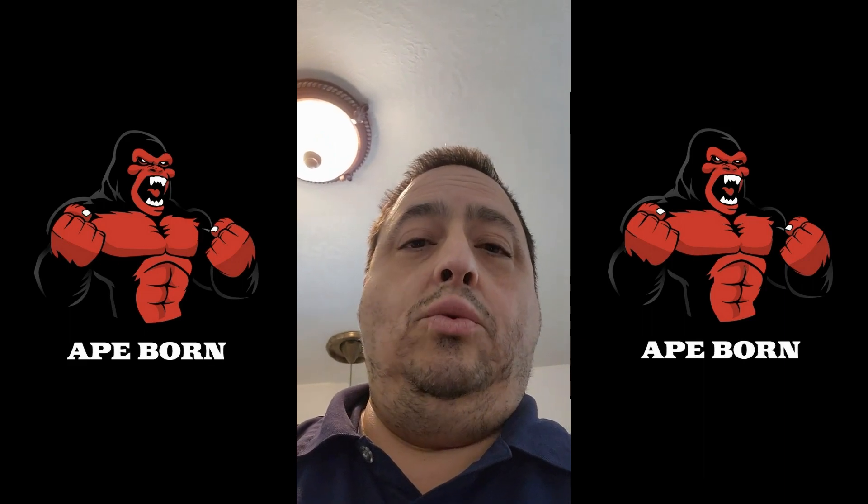I'll start using these belts tomorrow and keep up with it for 30 days, giving weekly updates on whether I'm noticing changes in my waist size, arm size, and weight. Apeborn also sent me a hip and glute device — I'm not going to put that on camera, my wife agrees nobody needs to see that — but I'll provide them with direct feedback on it since it's also a bit tricky to put on solo, and those ones still use the replaceable silicone pads.